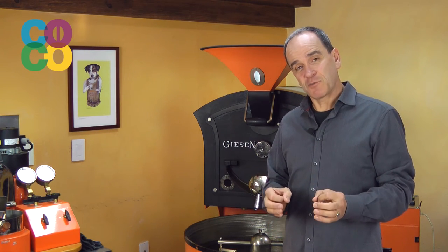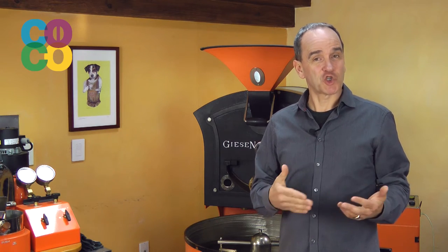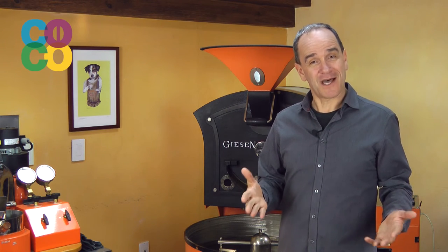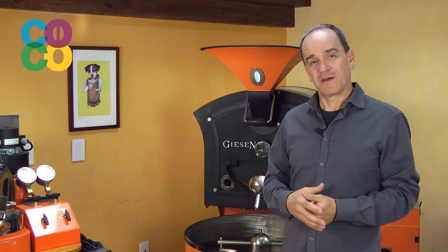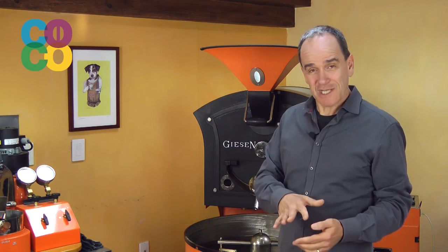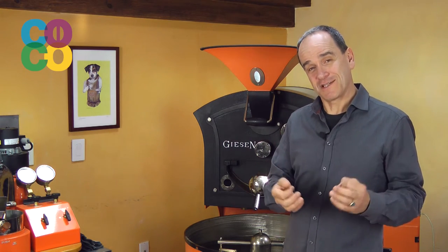The best roasting machines allow for optimum control on that process. Nowadays it's possible to buy roasting machines that have a so-called variable frequency drive that allows you to increase or decrease the speed — the RPM, the rotations per minute — of the drum.